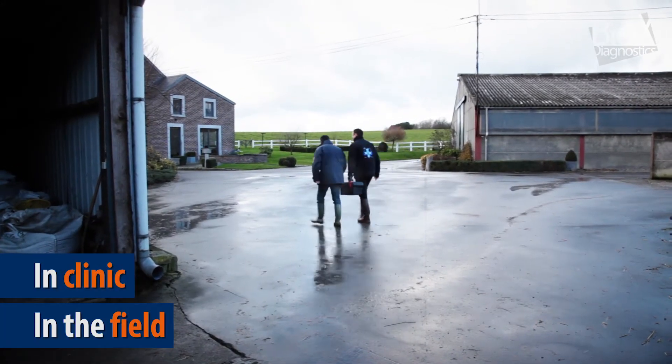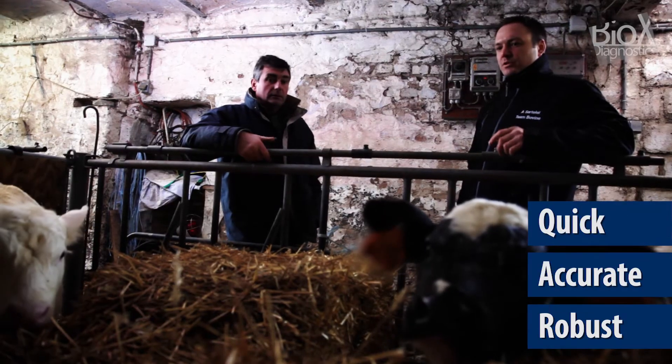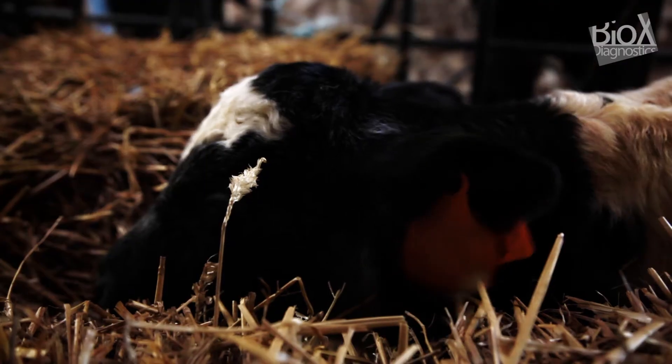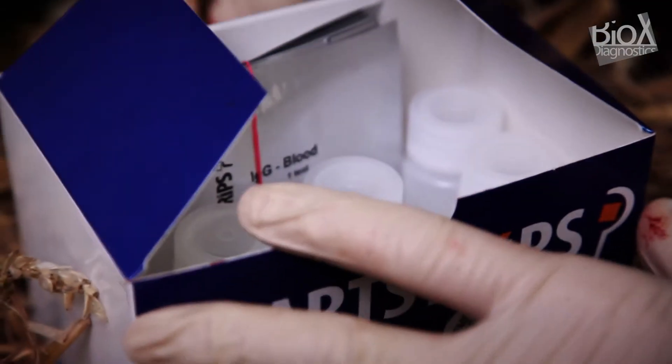Let's imagine you are visiting a farm that has a recurrent problem of neonatal enteritis. Risk factors have to be assessed quickly, in particular the transfer of immunity. For this reason you need accurate and reliable data in a minimal time. SmartStrips IgG perfectly meets your needs.